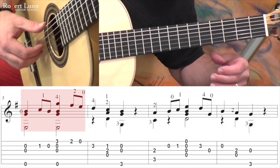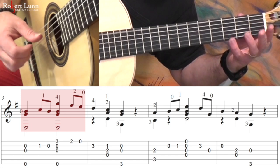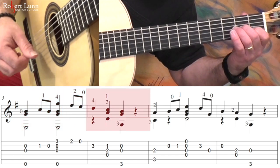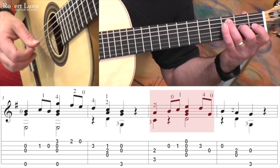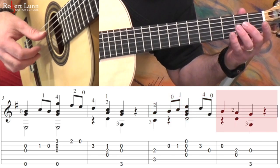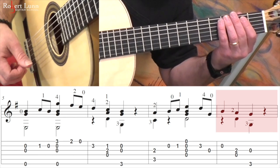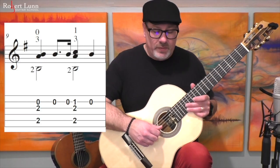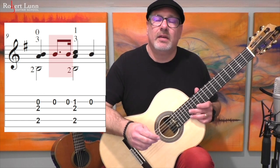Measure five, very slowly. All right, measure nine. So one thing we have in measure nine is you have these dotted eighth note rhythms — a dotted eighth followed by a sixteenth. They appear every now and then, but you want to make sure that you make it sound long, short.